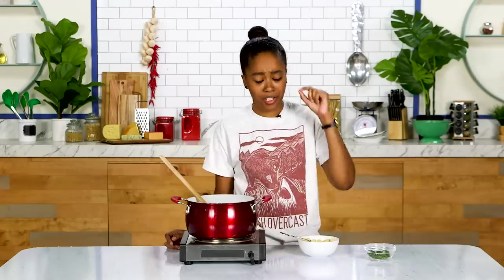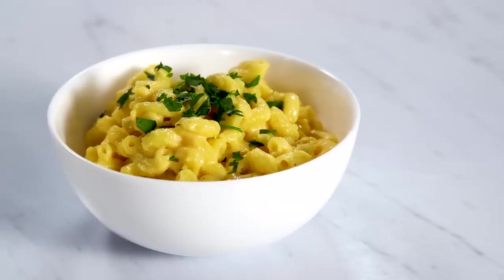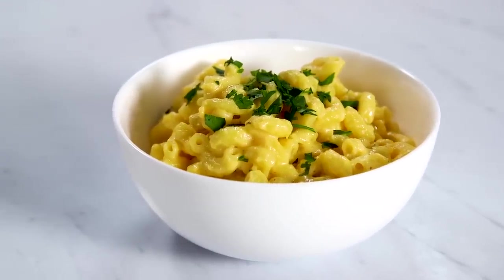That's what I'm looking for right there. Nice, cheesy, creamy, delicious, flavorful mac and cheese. That's what I need in my life and that's what you need in your life. I feel like my energy level has just skyrocketed because this is so absolutely delicious.